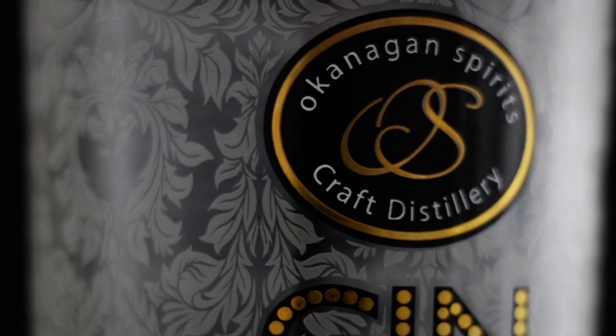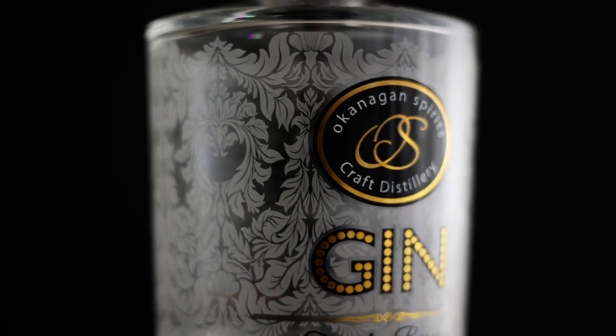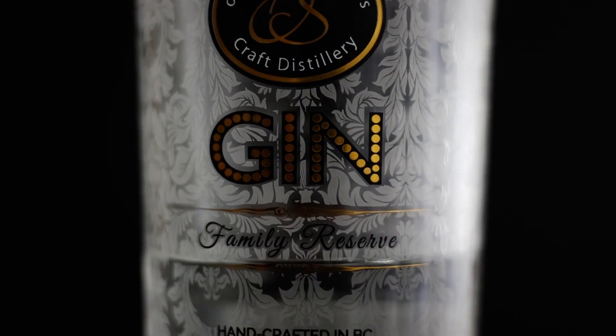The gin I'm going to be using today is this one from Okanagan Spirits — they're out of Vernon and they've also got a location in downtown Kelowna. I use this gin quite a bit, it's one of my go-to's. Very easy to mix with, not incredibly juniper-forward. I get quite a bit of lemon out of it — it's very citrusy. I'm going to use this in all three cocktails today.